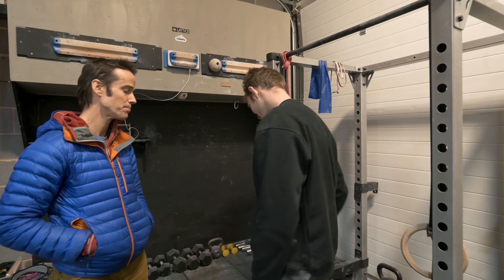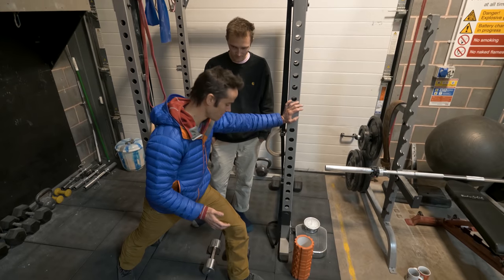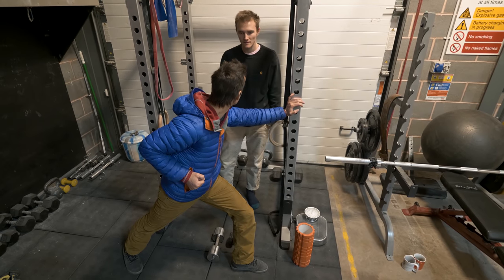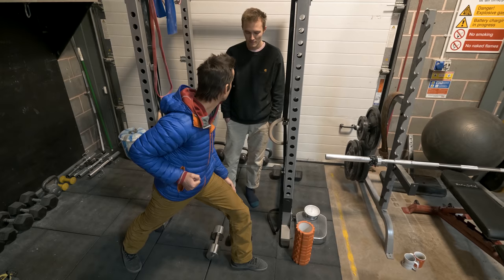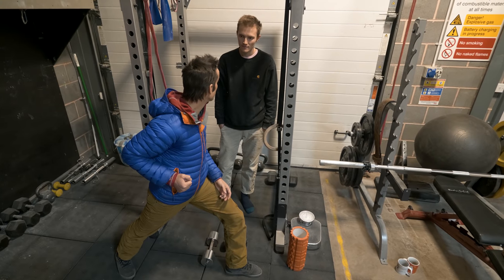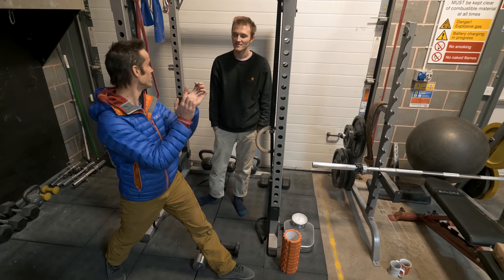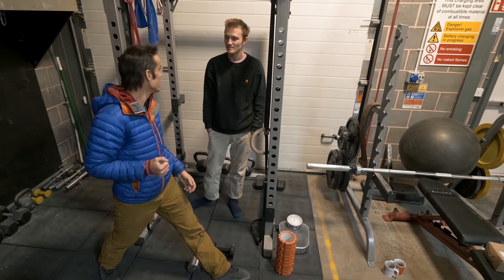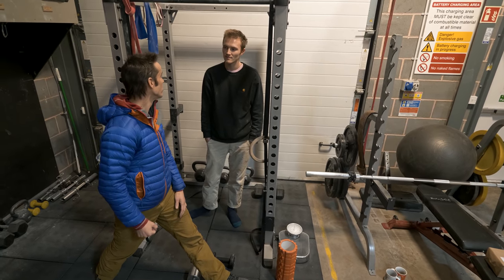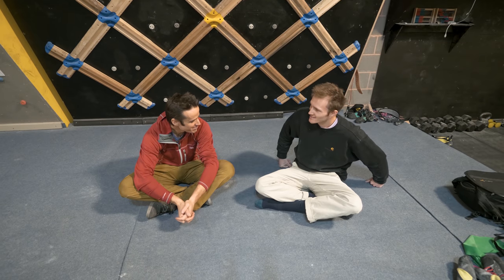For the static isometric variation: in the brace position with a stable stance and row position, pick up the dumbbell, bring it back, and hold that position for anywhere from 10 to 30 seconds, really concentrating on bringing the shoulder back and contracting those muscles. It's very similar to a dead hang exercise where you're creating a grip position and holding for a number of seconds. Make sure you get the shoulder back in the right position so you're working the right muscle group.